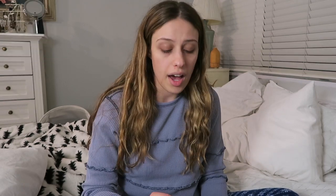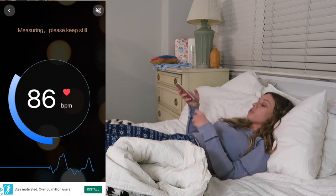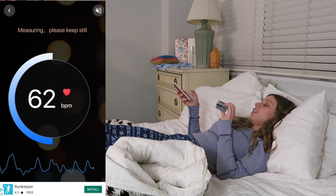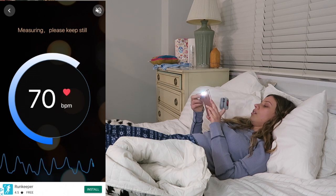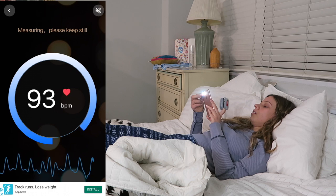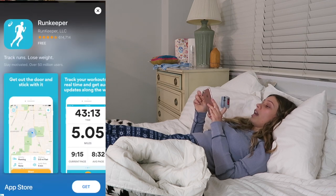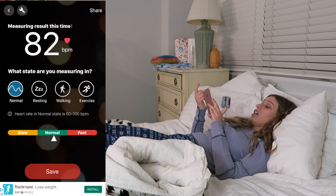So the next one I'll be doing is called Heart Rate Light. Let's see how well this one works — hopefully it won't have things pop up while I stand up and see how it works. If you hear me call a number, that number is referring to the number that my pulse oxy currently has. So: 82, and my pulse oxy said 81 — so that looks pretty accurate.